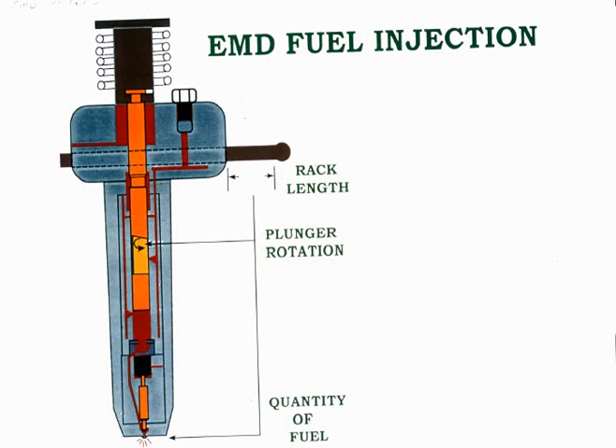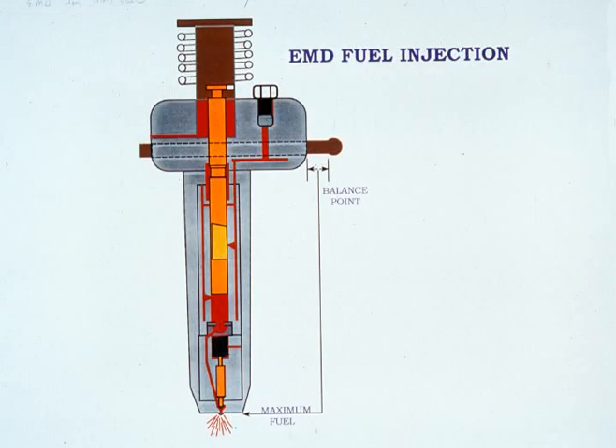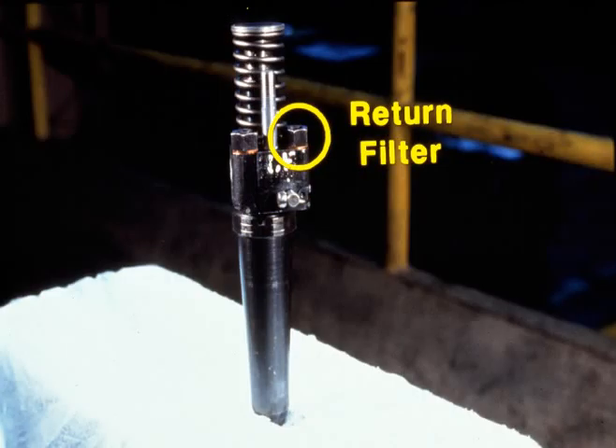The quantity of fuel injected depends on the rotative position of the plunger, set by the injector rack and the governor. During periods of idle, very little fuel is injected on each stroke, as evidenced by the terminal shaft indication of approximately 1.76 inches. When the governor is at balance point, such as during heavy load operation, the maximum amount of fuel is injected during each stroke. Unused fuel flows out through the return filter located in the injector.